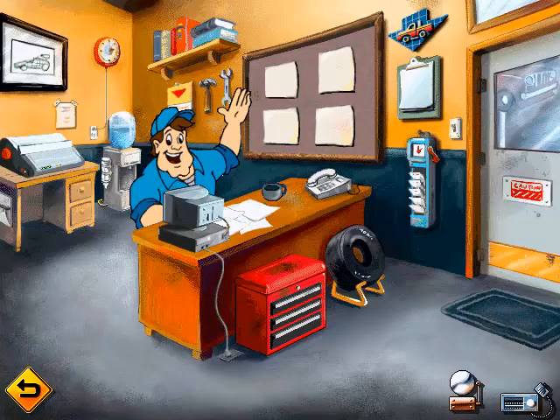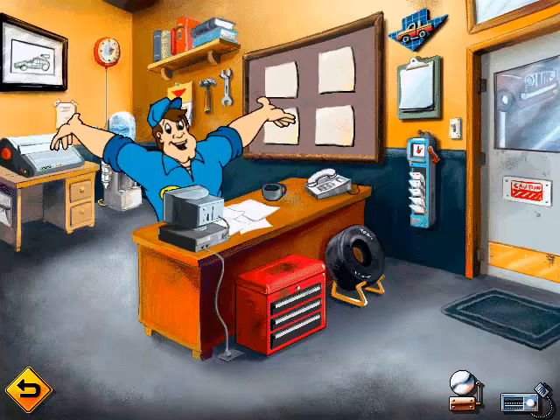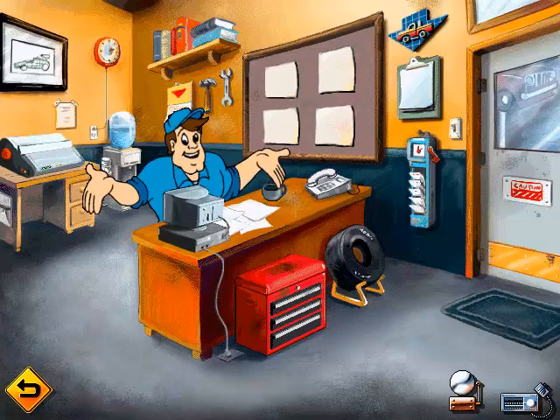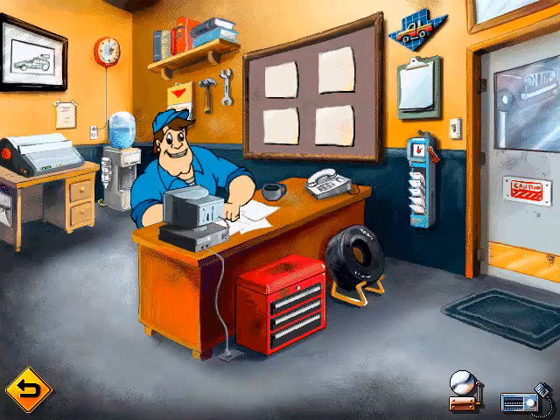Come on in. This is the office. I just finished designing my own car. If you already know what to do, click on your favorite area. If not, click on the intercom for help. Well, got to get back to work.